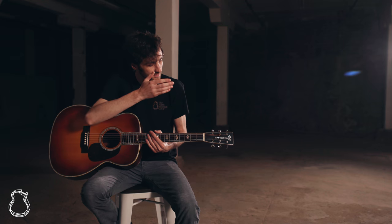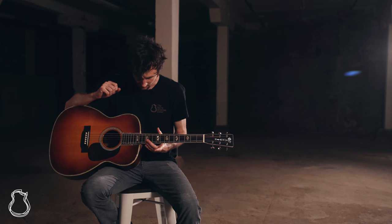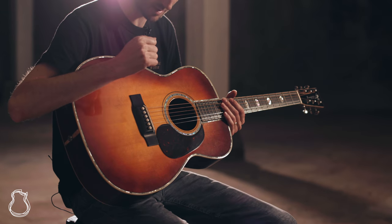Specifically, the headstock inlay and the hexagonal fretboard inlays — these are really beautiful Avalon inlays. This guitar was re-topped with an Adirondack spruce top, and it's got scalloped bracing in there.